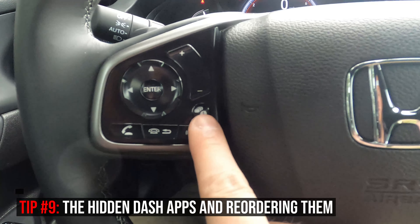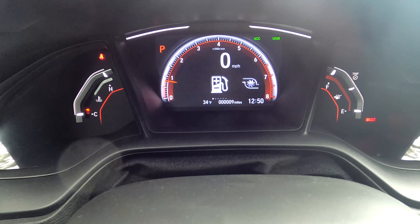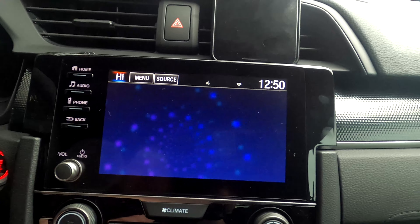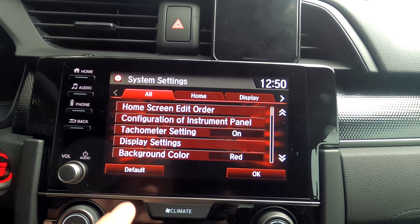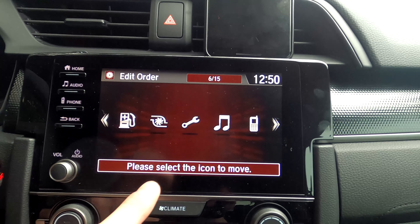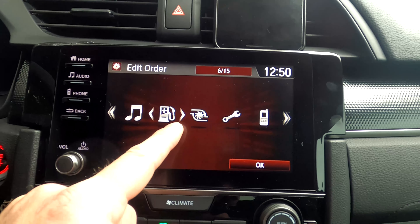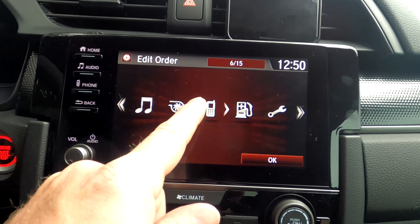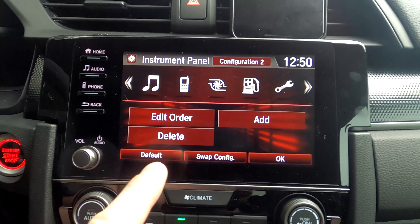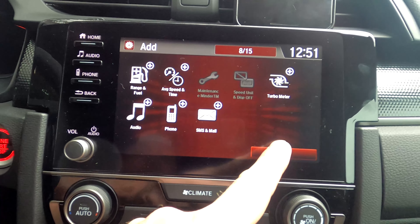This next tip is about the button that toggles through the options displayed in your instrument cluster. There are different things you can do: reorder them, add ones that aren't currently showing, and remove ones you don't need. Go to Settings, then System, and look for 'Configuration of Instrument Panel.' Under Edit Order, it's a little bit tricky — select an item and move it forward or back in the list. For example, you can move a certain display to be the very first option and rearrange others however you like. You can also add features like SMS Text Function or Speed and Time that aren't currently shown.